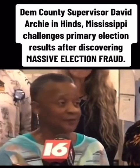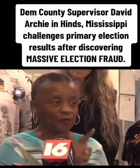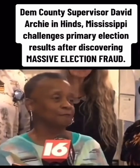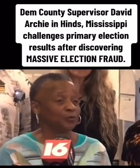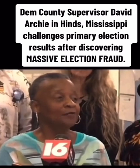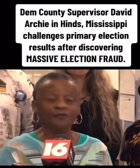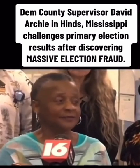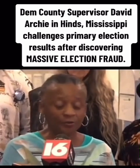Component number 2 are the machine tapes. The machine tapes is a count of every voter that went and used that machine. I stand before you to tell you 26 out of 26 precincts did not include the tapes.